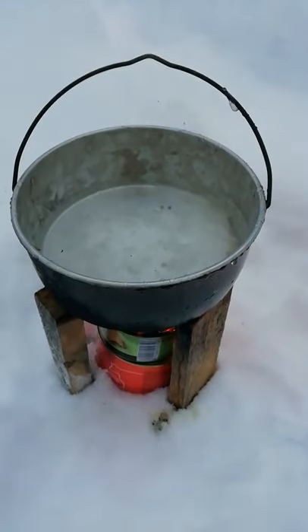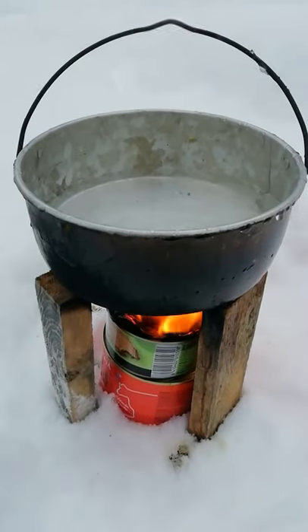I'm actually getting a fairly respectable amount of water. Hot tuna — it works! It even tastes slightly smoked, and I've got plenty of water. Nice one. Thanks for watching.